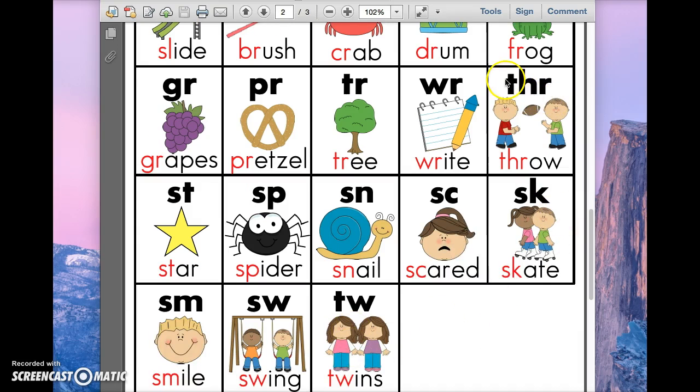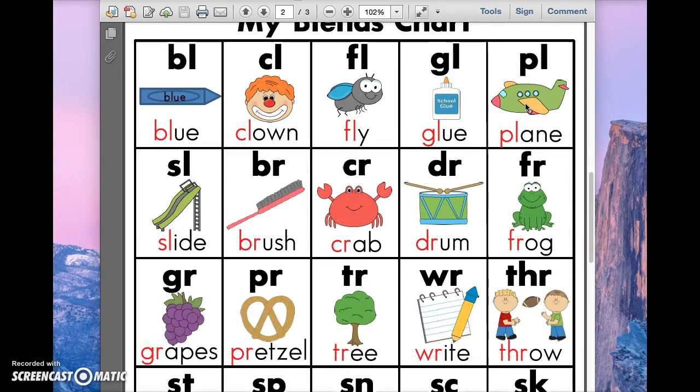We won't be doing this particular one, but that's okay because as long as they know that R says R, they can solve that one easily.